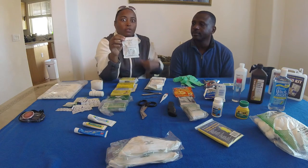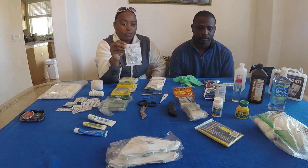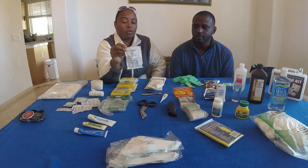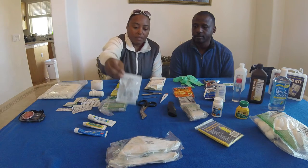More important is the CPR shield. When you're doing CPR on somebody, you want to protect yourself as well as the person you are doing CPR on. This is just to cover your mouth with so you can give them breaths if you need to.